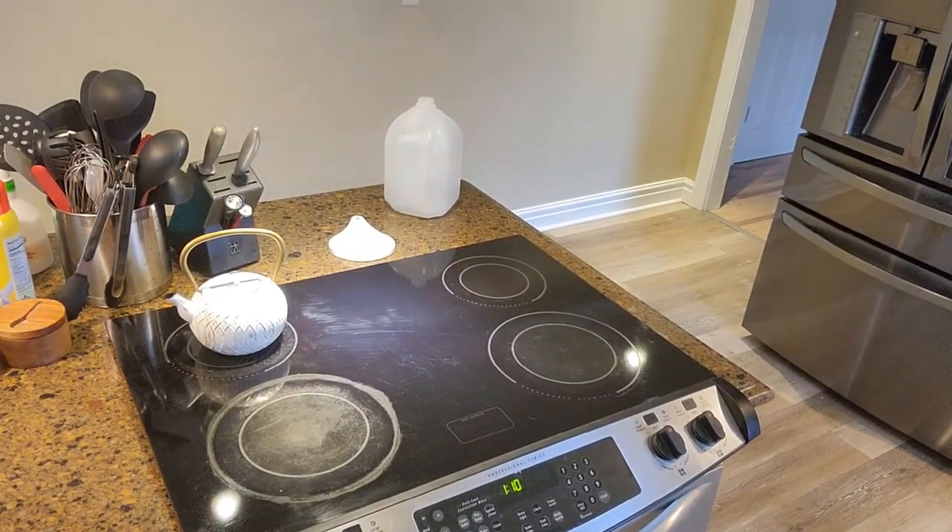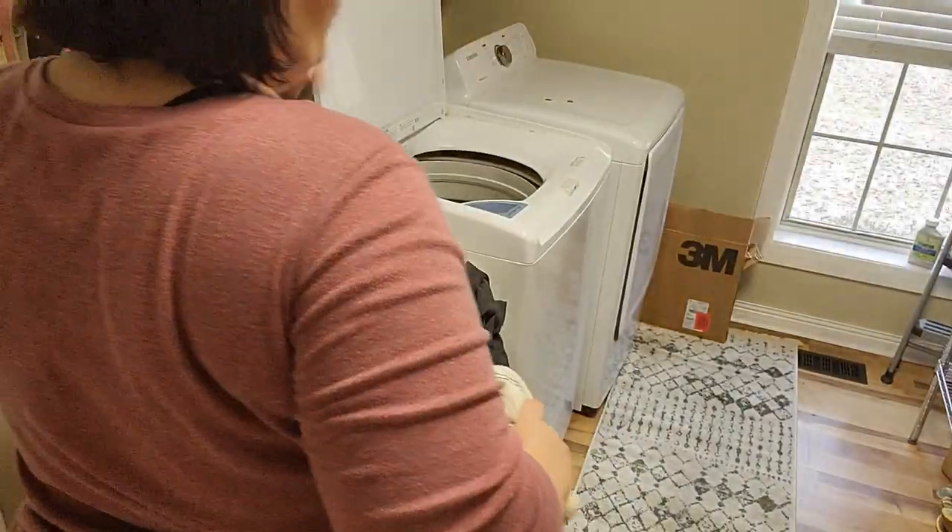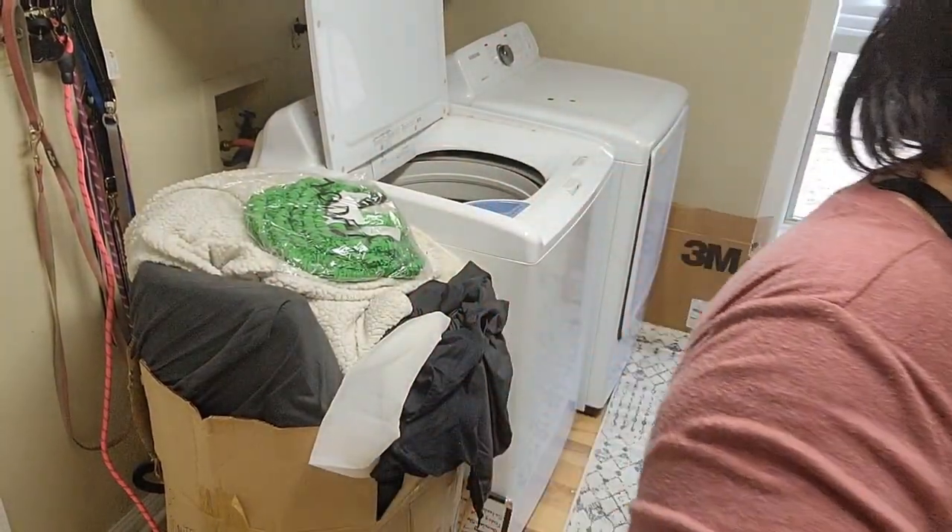Here's the after shot of my oven — I cleaned it, unfortunately the footage got destroyed. Now I'm in the laundry room starting a load of towels.